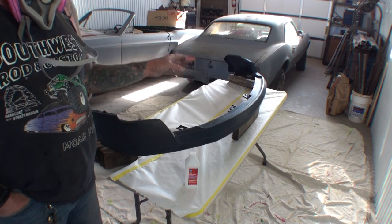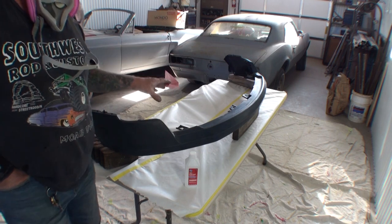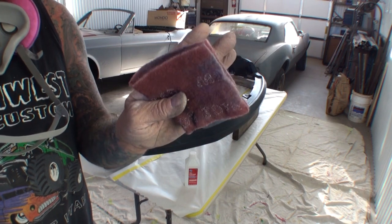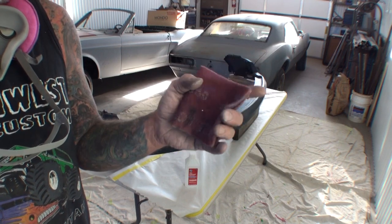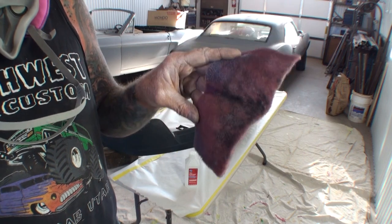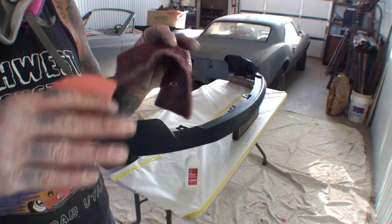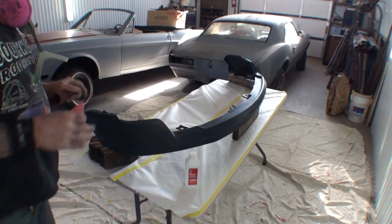Now if you do buy the cheap undergraded one, more than likely you will not want to sand that — you'll want to use a gray Scotch-Brite. A Scotch-Brite is a type of material that you can actually scuff a surface with — it's a scuff pad. Now I don't have a gray one available to show you but I do have a red one. The red one is more coarse — do not use this on that. What you want to use is a gray Scotch-Brite, which is a fine scuff pad.